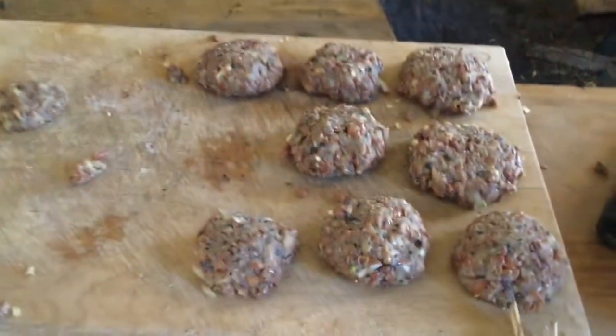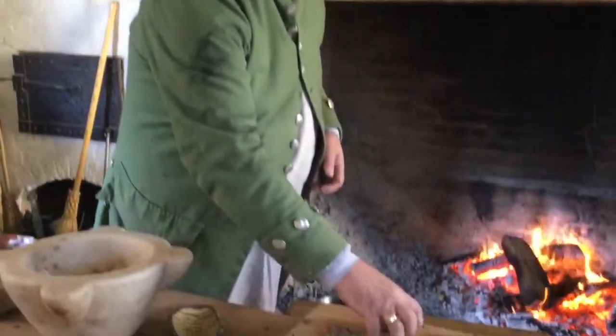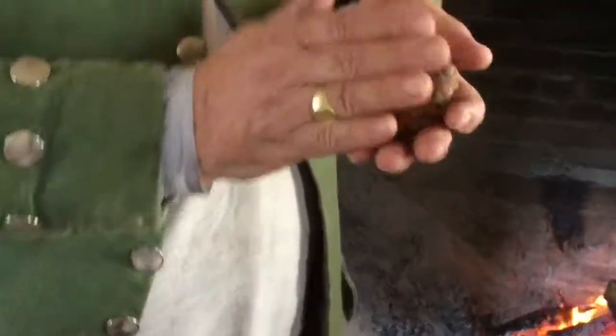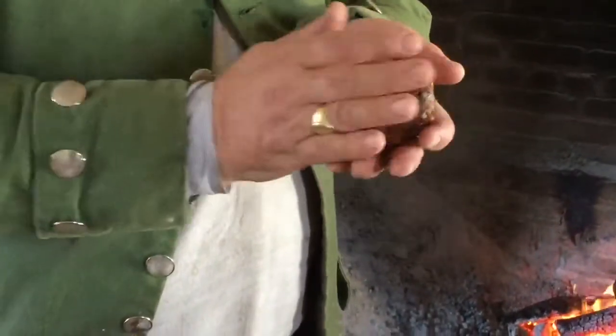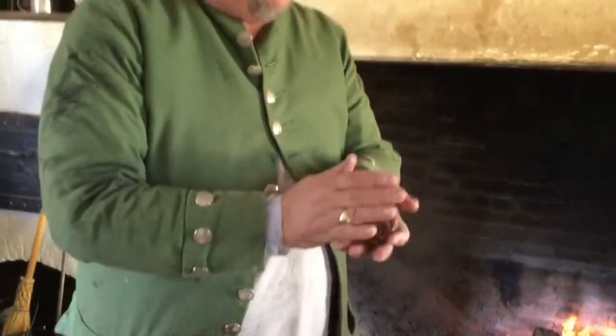Today we're cooking black-eyed pea fritters. This is a very interesting recipe because it goes basically from Africa to the Caribbean to Virginia. There are a number of cultures in Africa that have black-eyed pea fritters — it's often called Aki there. In Africa, they take dried black-eyed peas, crush them into a powder, and then make the fritter out of them.